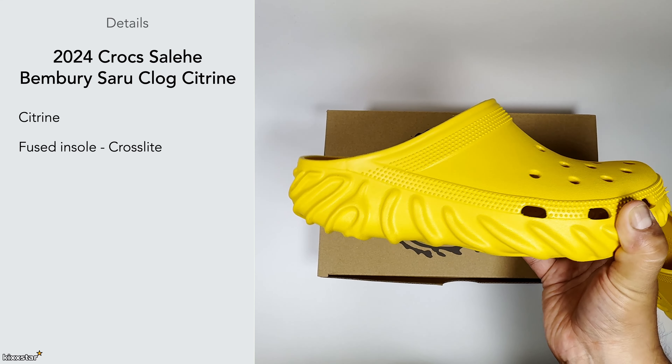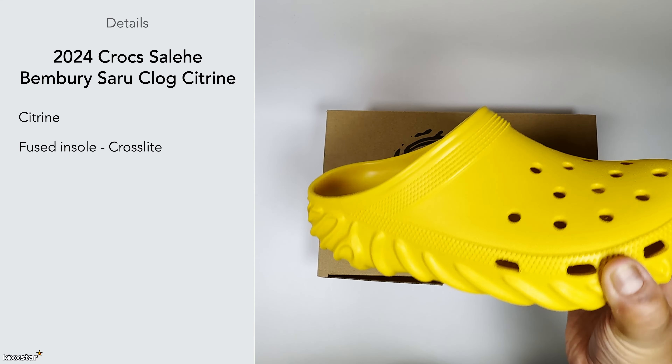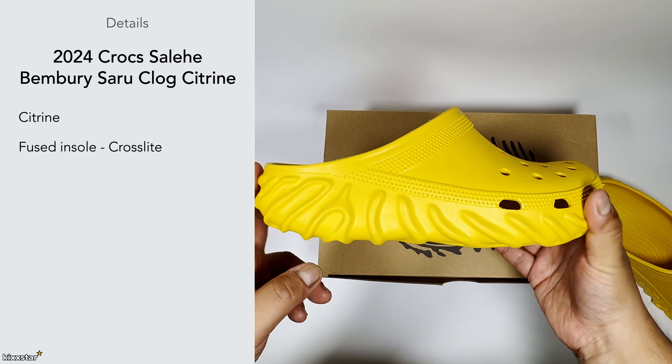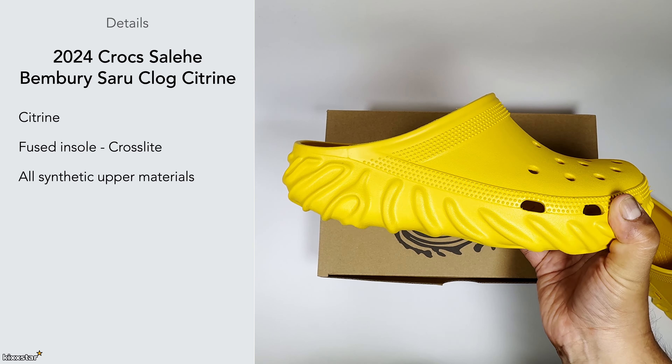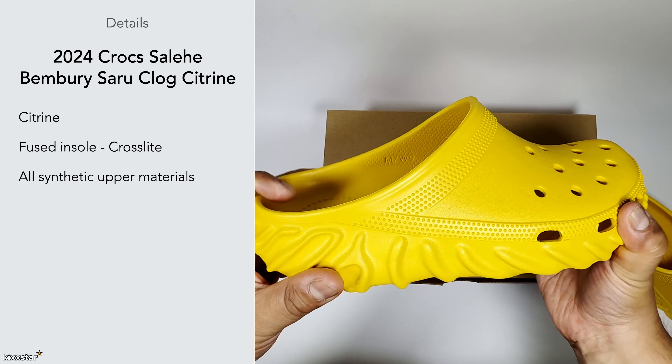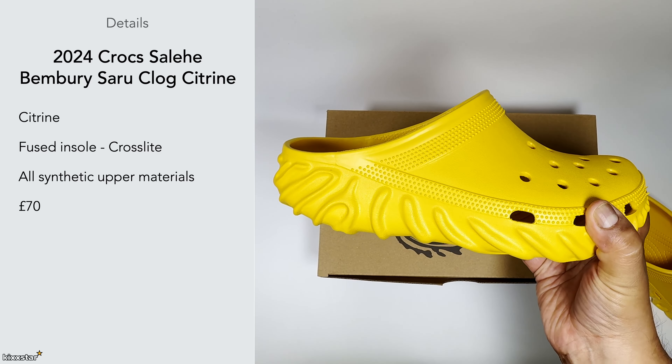It has a fused insole — you can see here that it's basically moulded to the overall upper and lower half. It's one of those that uses Croslite technology as well, and it's made up of all synthetic materials — pretty much all rubber, TPU material.